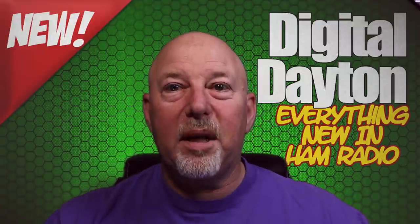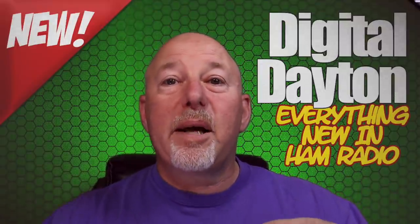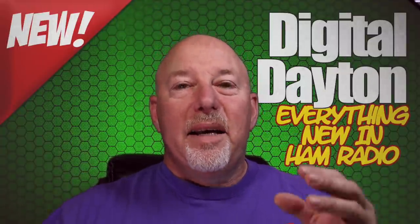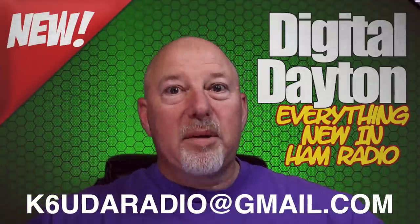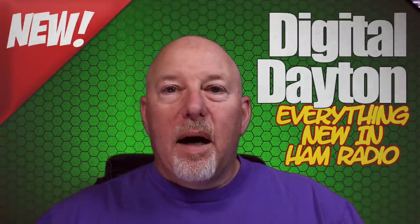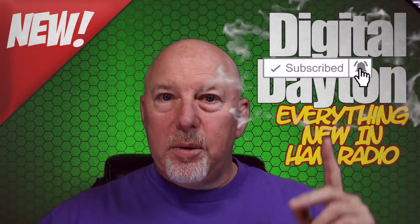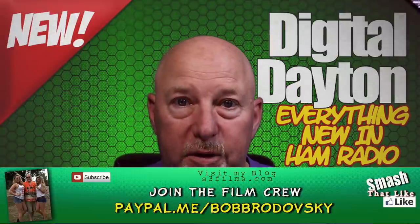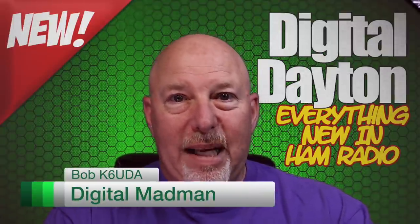So how did you like the first installment of Digital Dayton? Let me know in the comments below. And again, if you're another creator and you want to get in on the whole Digital Dayton experience, just get ahold of me. If you're a manufacturer, vendor, artisan, whatever — again, the email is down here, get ahold of me. We'll make it happen. Anyway guys, that's all I've got this time. Be sure and hit the subscribe button and the little bell notification right next to it so you get notified when I'm making new videos. Be sure and check out my Patreon and PayPal links. Consider supporting the show and I will see you guys next time. I'm Bob K6UDA and I'm out of here. 73.